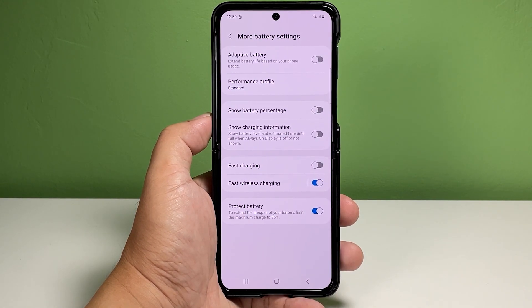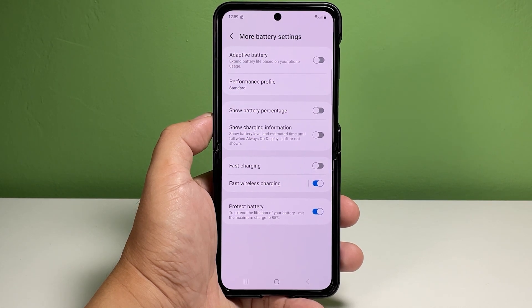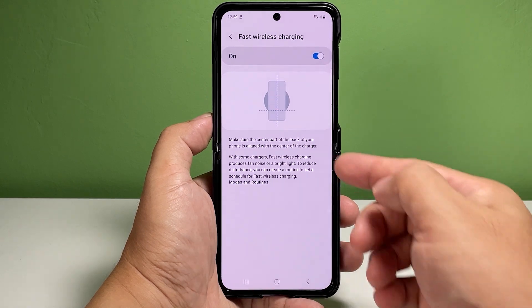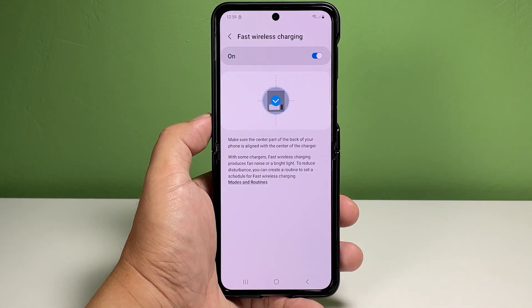Navigate to the charging section then tap to turn the switch next to Fast Wireless Charging. Doing so activates the feature immediately and you can now place your device on top of a wireless charger to charge. To view more details about how the feature works and how to use it, tap Fast Wireless Charging. Doing so opens a separate menu with the given instructions on how to charge your device using a fast wireless charger.